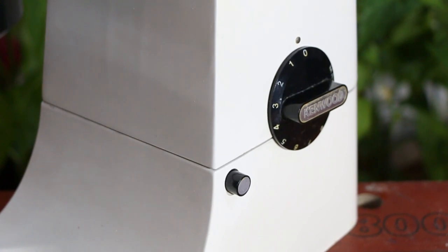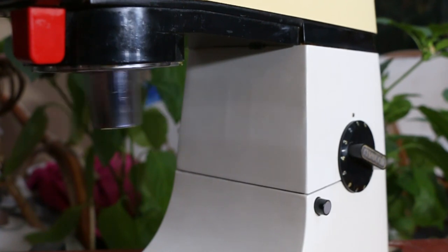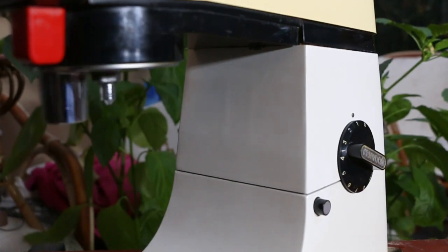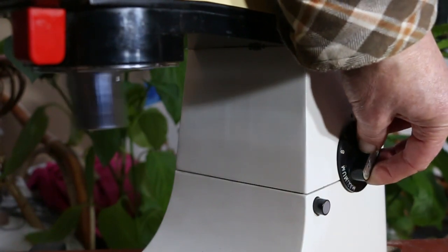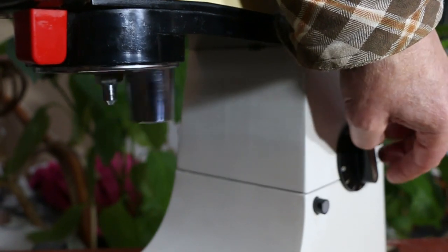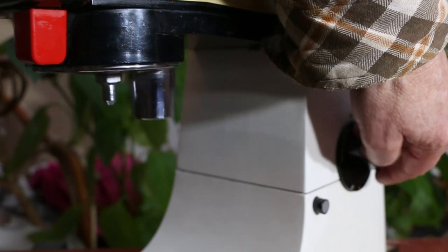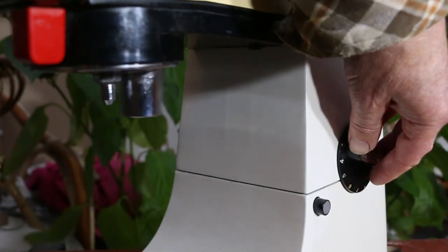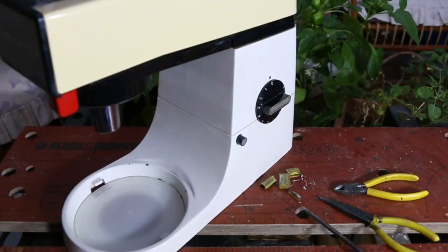Shall we see if this works? Well, it comes on — let's try warp factor 8. Wow — they went up to 11 on the dial! Switch-on test complete. Let's hope this 37-year-old beast will go on to provide many more cakes and puddings for the whole family.